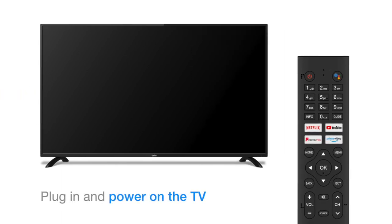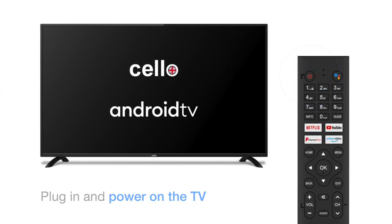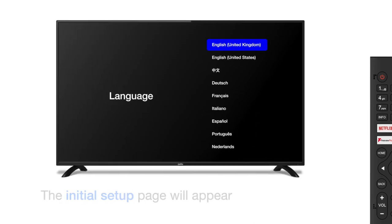Once the TV is plugged into the mains, take the remote control and press the power button to activate it. The startup screen will appear, followed by the initial setup page.